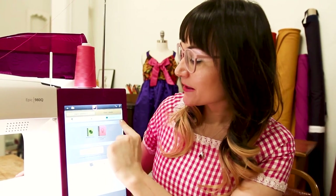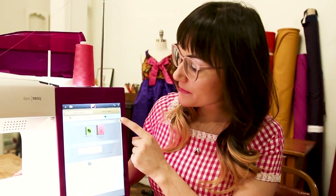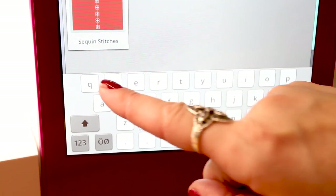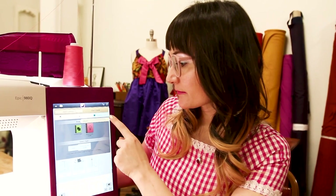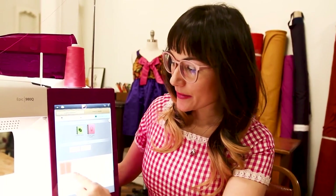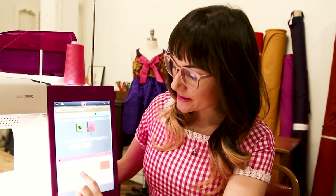No more flipping through pages of books looking for things, because if you have a question, you just search it right here. You hit the little magnifying glass, and that's going to pop up, and you can type in whatever. Earlier I was looking for sequin stitches, so you can type it in and then hit OK, and then it's going to pop up. You can click on that and it's going to tell me about the sequin stitches.